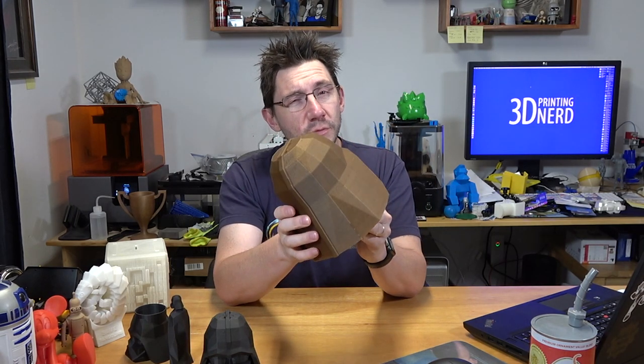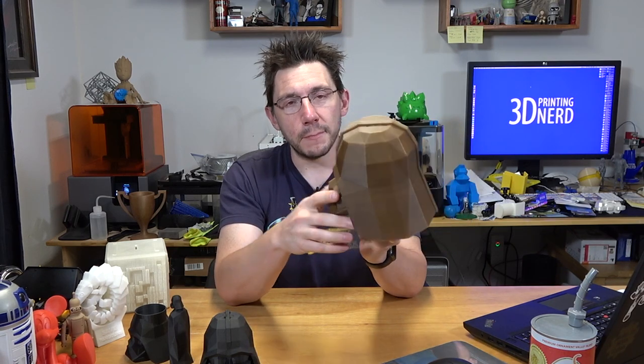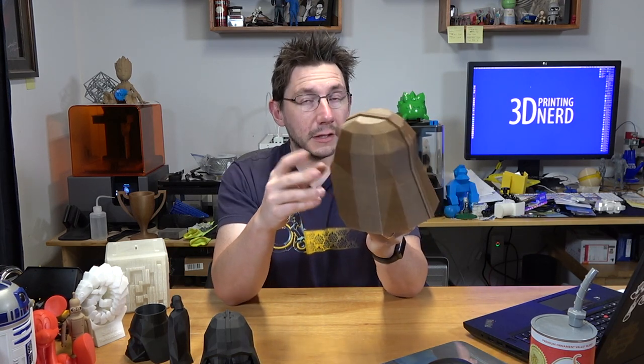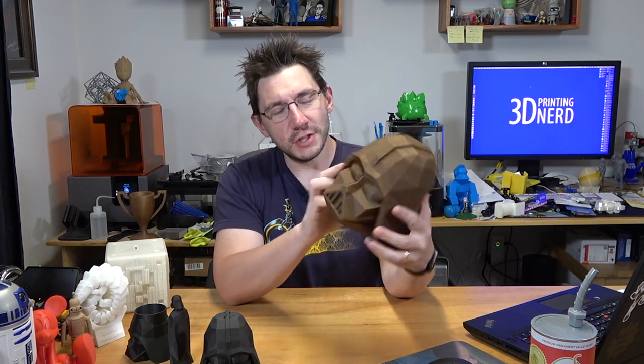That nozzle lays down beautiful layers and the proto-pasta filament is really hard to beat. I love their PLA — the pine stuff is good, the glitter stuff is good. Whatever you get of theirs that's PLA, it looks cool. This model is awesome.